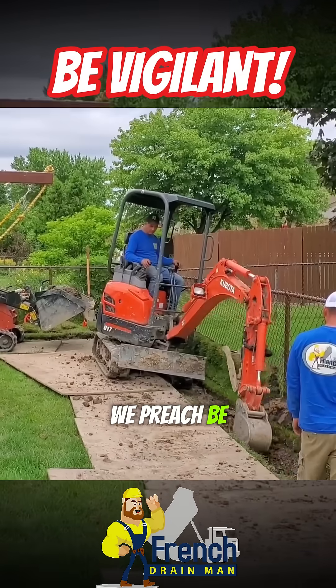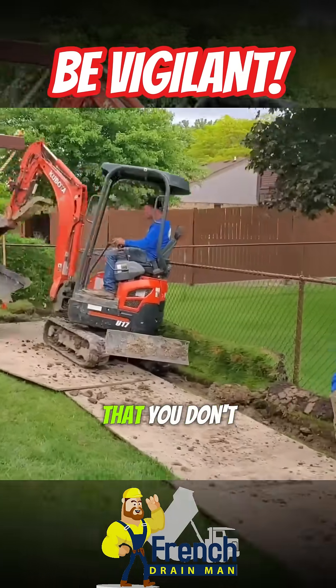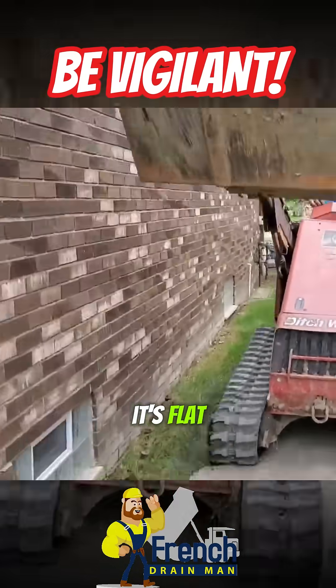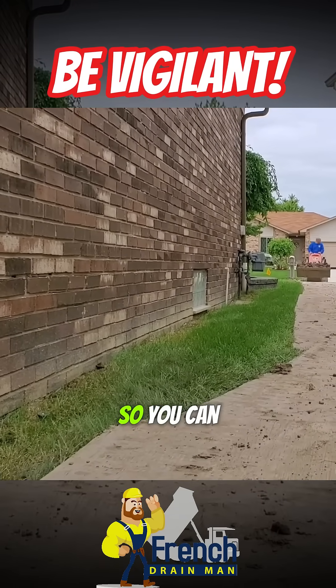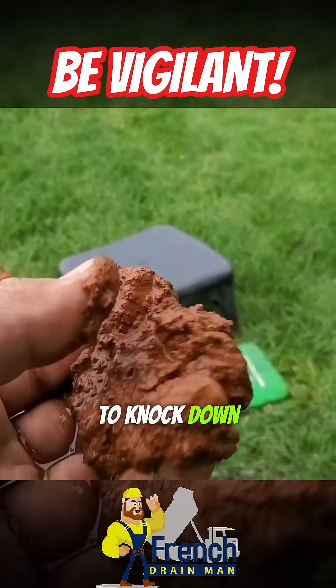We preach being really vigilant to make sure that you don't hold water in your trench. So when you dig your trench and you think it's flat, you flood it — turn the garden hose on and flood it with water — so you can see if you've got some bellies in that trench and you need to knock down some high spots.